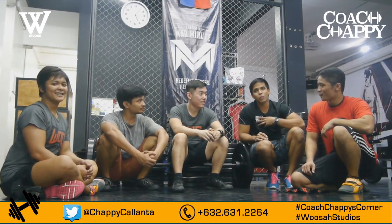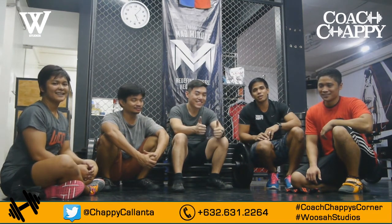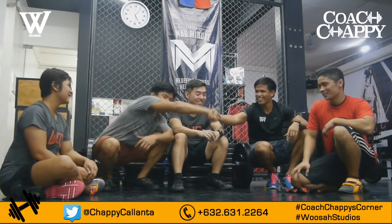My name is Coach Chappie. Hope you guys enjoyed this episode of Coach Chappie's Corner. I'll see you guys next week. And remember: if this is not a chore, it's a choice. Thank you very much. Bye!